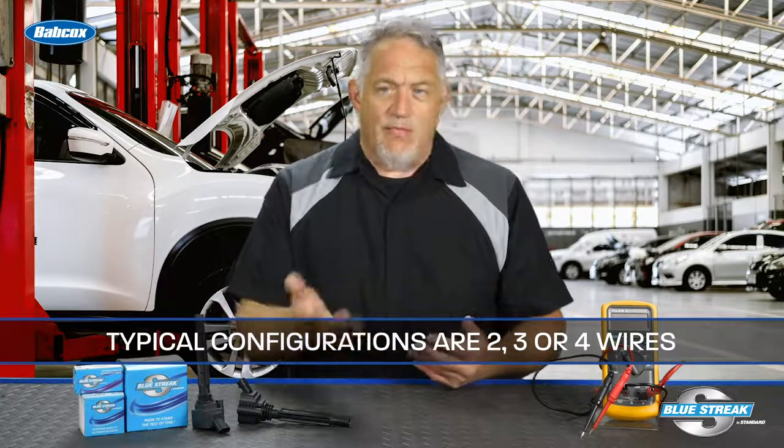Today's coil on plug assemblies come in a variety of physical and wiring configurations. The typical configurations are two wires, three wires, or four wires.